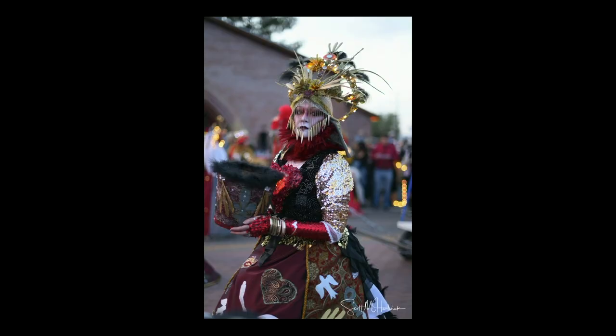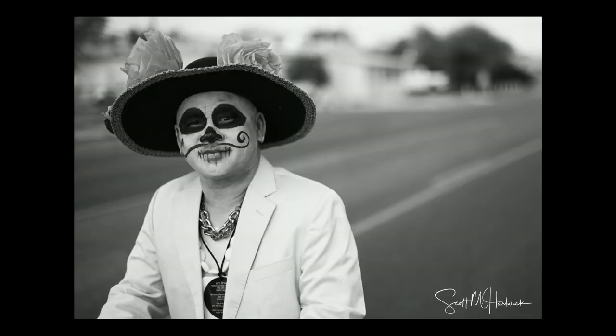I've shot the All Souls Procession five or six years in a row so I just go to enjoy the event. These photos were all great — I was very impressed with the way the camera performed. When you're shooting an event like this you don't have a lot of time. This guy was way off to the side on the focus point and I was just able to go there and nail it without worrying about it.